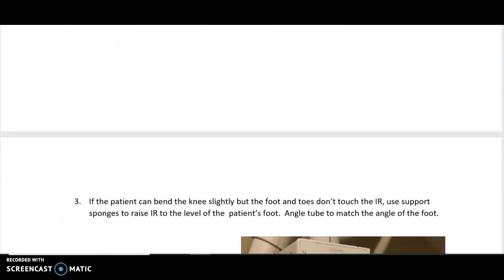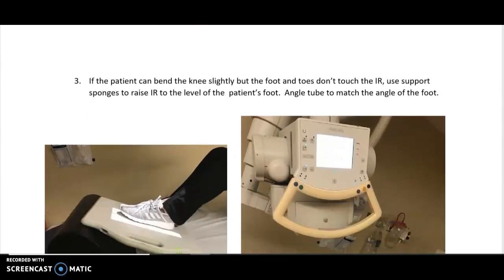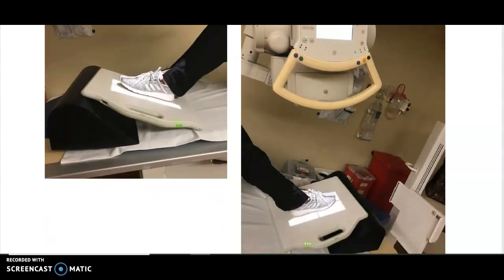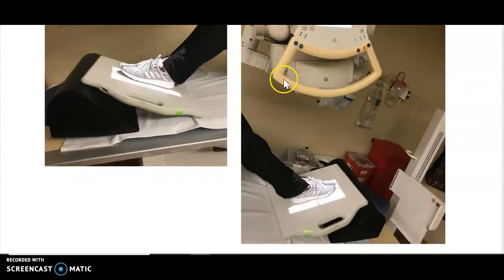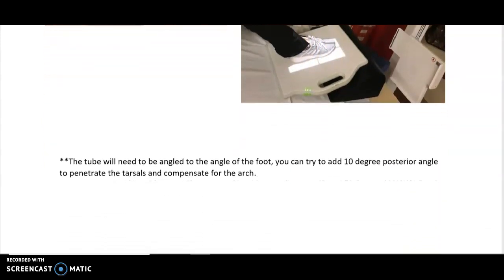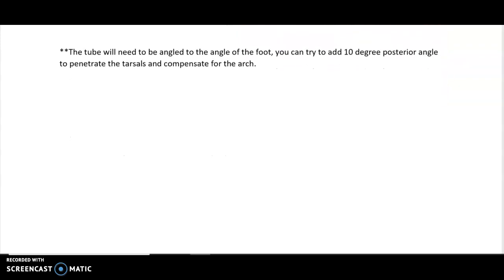If they can bend their knee but the foot is at a more severe angle, use a larger sponge — like the black larger sponge — to support it. Because it's at a steep angle, angle your tube to the foot. You can try to add your standard 10-degree angle to help penetrate the tarsals, but most of the time in these situations you just angle to the foot and take it as is.